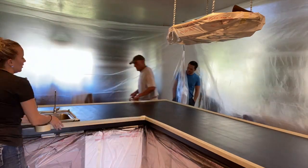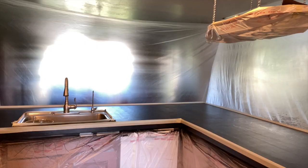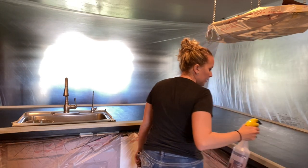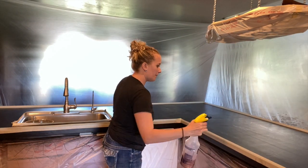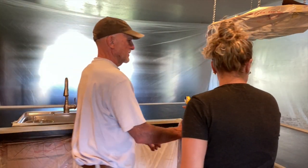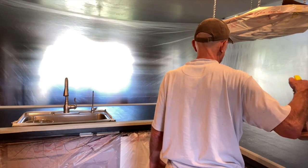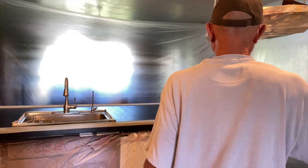Then we spread out the plastic from the ceiling to the floor. I had never seen these things before, but they were so cool — you just put the plastic on top of them and it's like an extension hole that you click into place right on the ceiling, so the plastic tarp just stays in place.